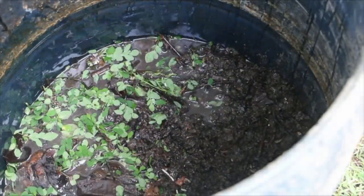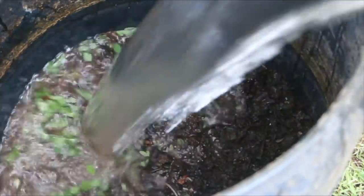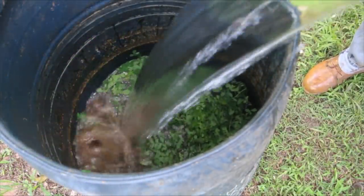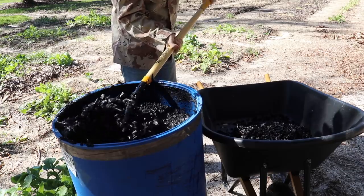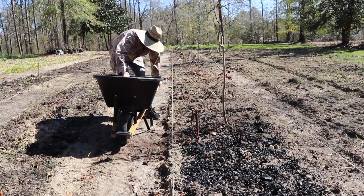With my last batch of biochar, I dumped the charcoal into a drum of Dave's Fetid Swamp Water, which is an anaerobic compost tea I make regularly. It's free, and you can learn how to make it in my book Compost Everything, or in some of the other videos on this channel. Make sure you soak your biochar for a couple of weeks at least. Then you can spread it on your garden beds and turn it in.